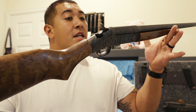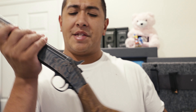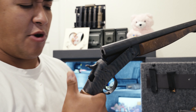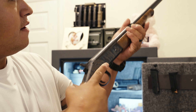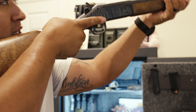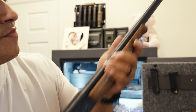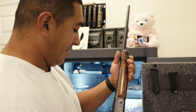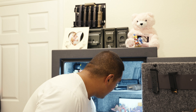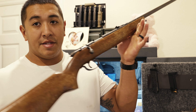Pump action .410 shotgun. This thing is sweet. New England Firearms. If I remember right, I think it was built back in the 1960s. I think they're called break action — correct me if I'm wrong. But yeah, this is a .410 shotgun. It has a single bead sight. My kids shoot it. This thing is pretty awesome. Also handed down to us — very special.